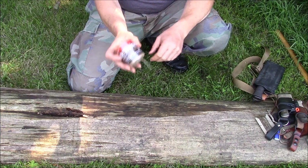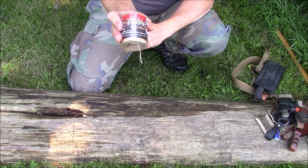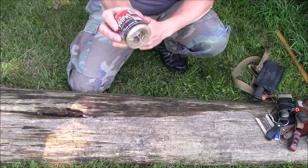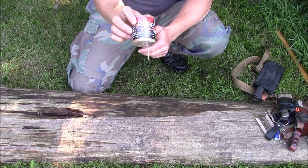This jute twine is a great item to have for all kinds of different applications. It comes in a roll like this — this one came for a dollar at Dollar General or something like that. You can go to Walmart, you can get it at different places. It usually comes like this.